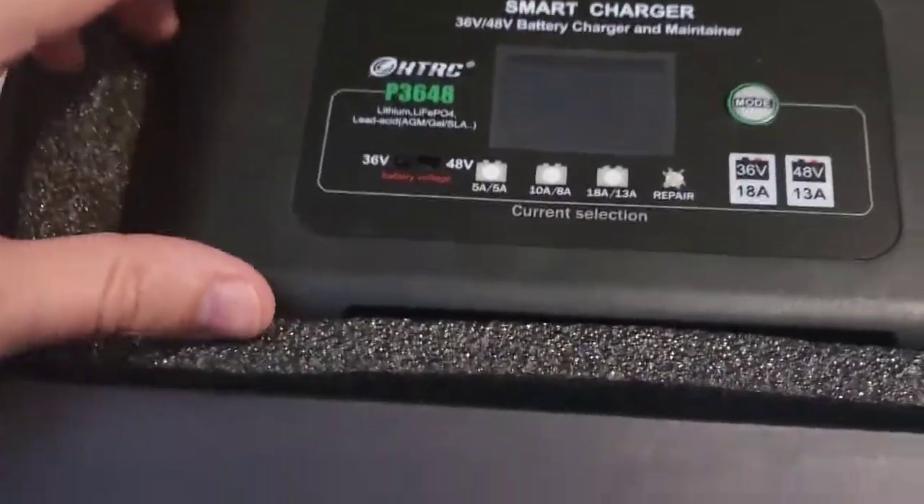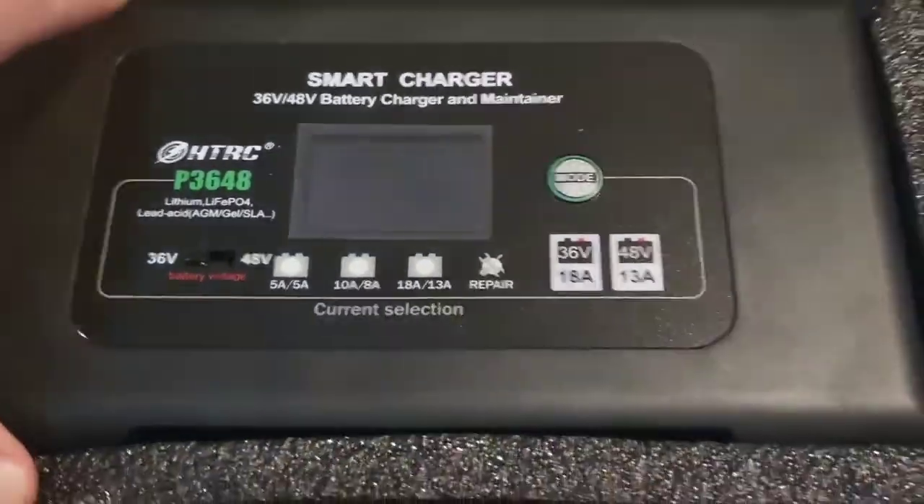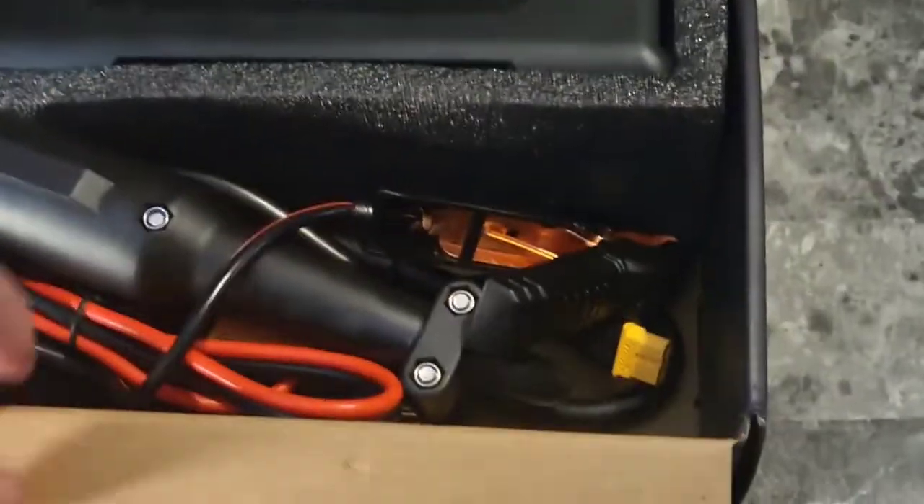We can see this comes neatly packaged and well protected in the box, with a big digital screen on this. And down here, we do have the accessories for it.